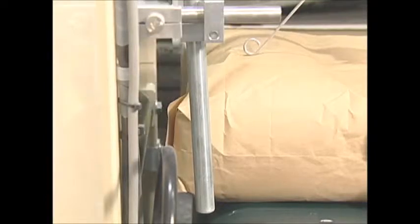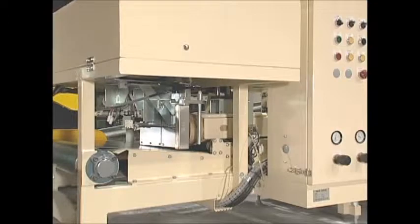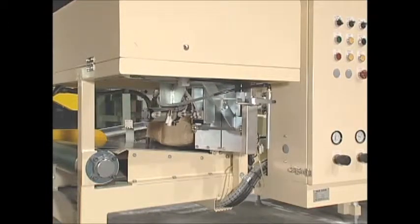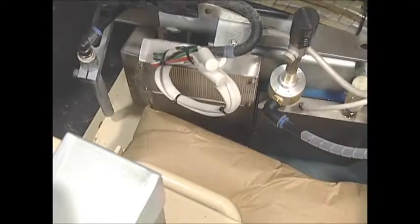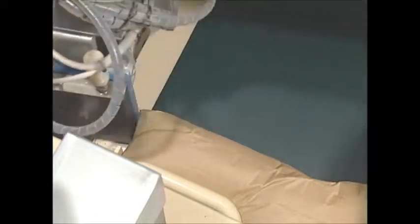Filled bags that are ready are inserted into the inner seal valve bag valve sealer. A heater plate that is similar to a closed iron applies heat and pressure to the valve, after which the valve is cooled at the cooler plate. The result is a perfectly sealed valve.